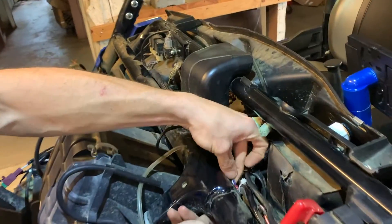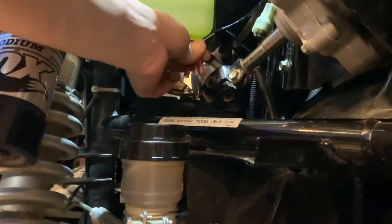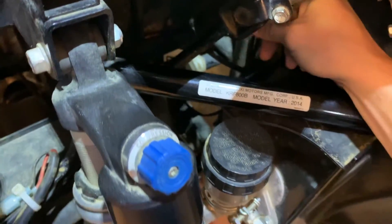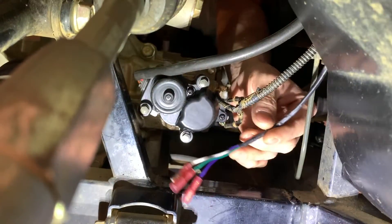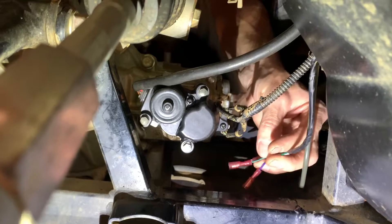Feed the long wire down between your frame rails. You're going to go all the way down to the actuator. You want to be on that side of the bike where the camera is — feed it all the way down until it comes out down here.